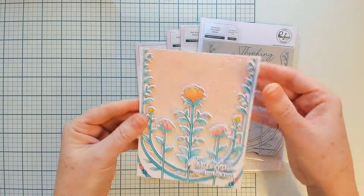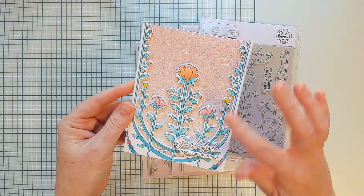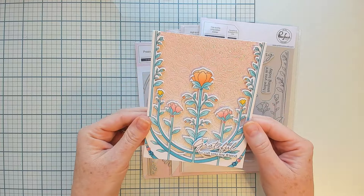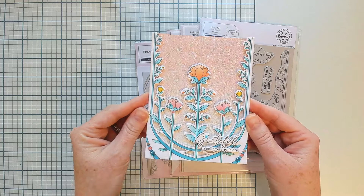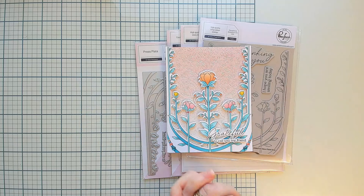Here is a card I created featuring this product suite. I just love how pretty the colors turned out and the intricate nature of the design — I added it with some additional items that you'll see in upcoming sections of this video. Now let's take a look at some more examples from our team and welcome guests.